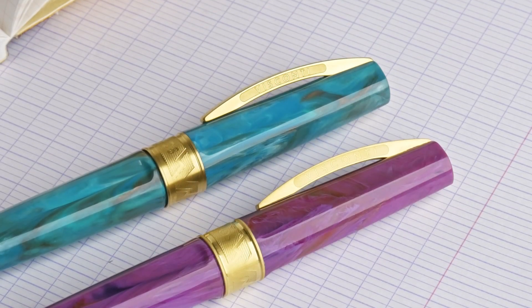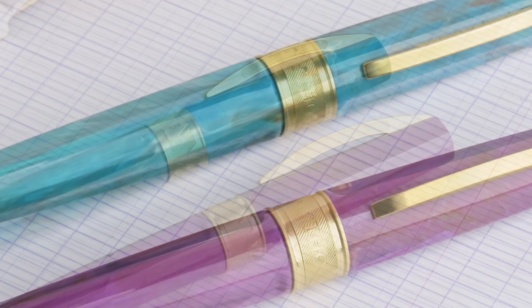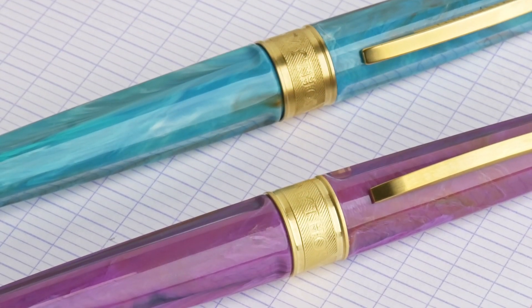The clip and the trim are also a gold-plated satin finish metal. Really a nice touch — goes great with the different colors.